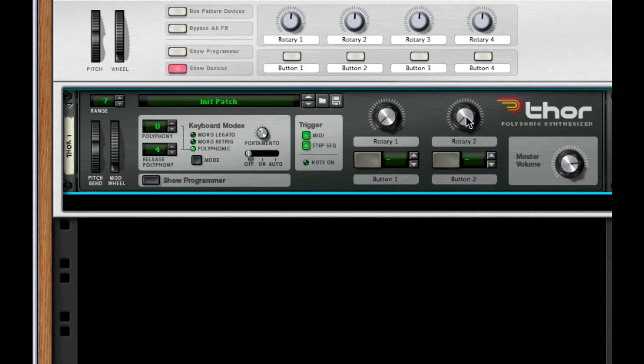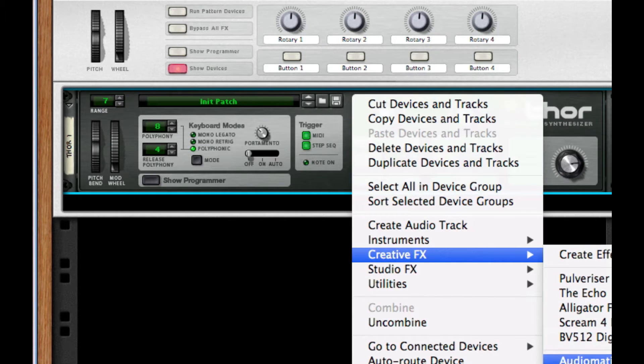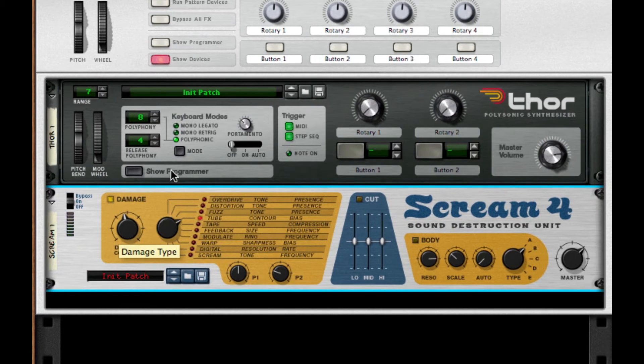I'm going to hit Show Programmer to close the application and save some CPU. I'm going to throw on a Scream 4 distortion. For the damage, I'm going to take that back to 57. The damage type needs to be tape. P1 needs to be at 127 and P2 needs to be around 80 — 88 should be fine, around that third click.